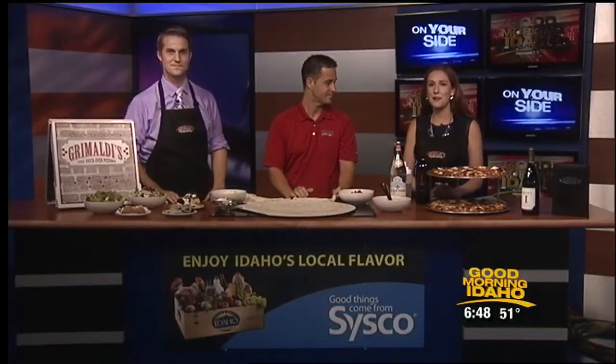We're in the Cisco kitchen this morning. We've got Dustin Drago with us. He's one of our friends at Grimaldi's Pizzeria. You can find them at the Village at Meridian. Dustin, thanks so much for joining us today. Good morning, glad you had me on. Thank you very much.